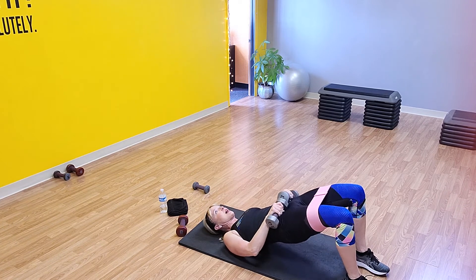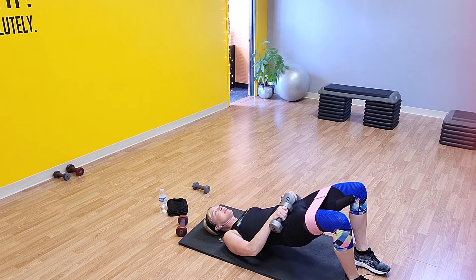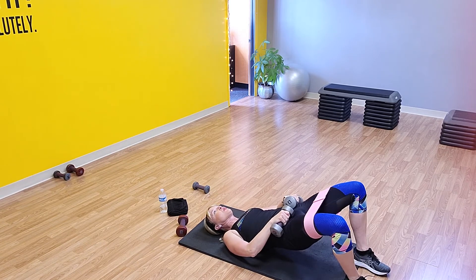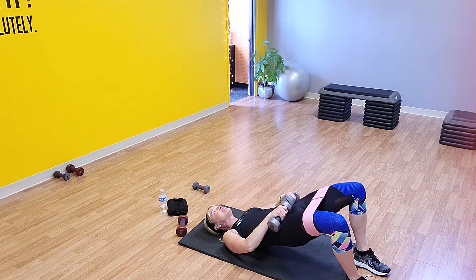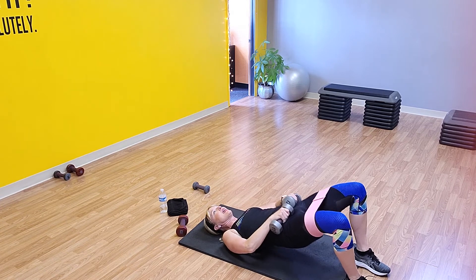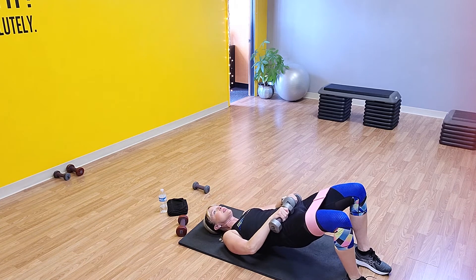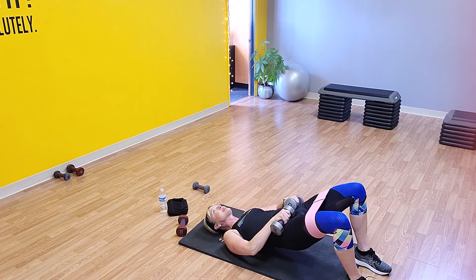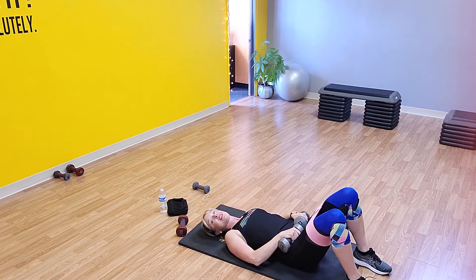Here we go — take it up and squeeze. As you lift, give those legs a little press to the side. Press — six, seven, eight, nine. On 10, hold it up there and pulse it: one, two, three, four, five, six, seven, eight, nine, and ten. That was round 1 — you've got 4 to go for a total of 5 rounds.